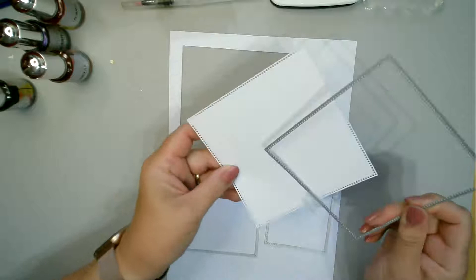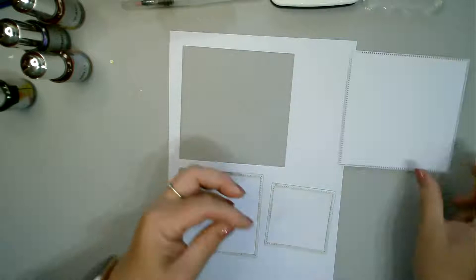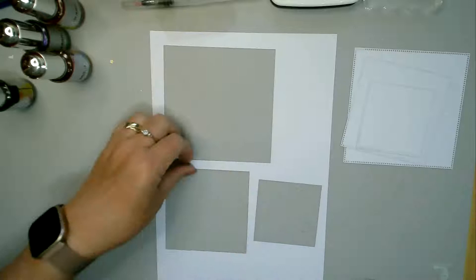I was actually going to do something a little bit different with this, but then I decided this one lent itself to what I wanted to do. As you can see when I take that die off, it has left you with all these little dots all the way around — that leaves you with a very pretty line. We've got three sizes — three of the six dies — and not much waste, which is what we like to see.